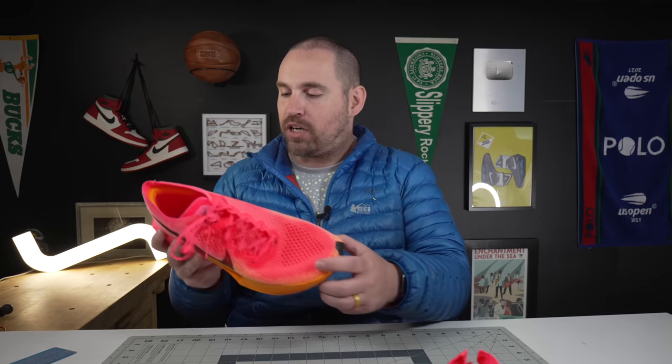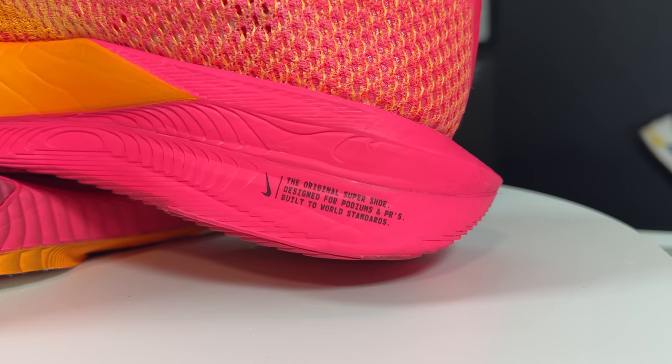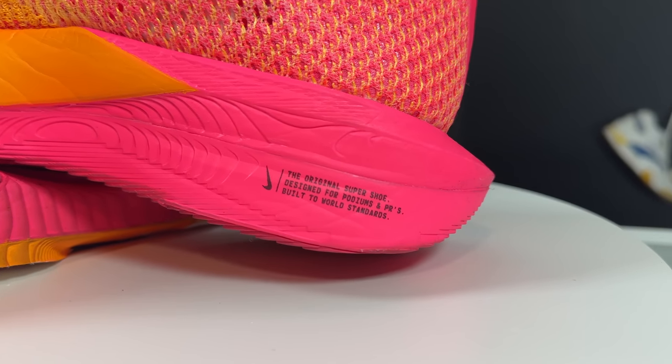On the runnability of the Vaporfly Next% 3 — this is going to make some people really angry with Nike, and other people are going to absolutely love it. The Next%s have always been an elite running shoe — printed right on here: 'the original super shoe designed for podiums and PRs, built to world standards.' Most people think of a super efficient forefoot or very distal midfoot striker. Well, these are designed to allow people with a more midfoot, posterior midfoot, or even heel-striking gait to get into Nike's super shoe lineup — you can tell, there are clues all the way around the shoe.